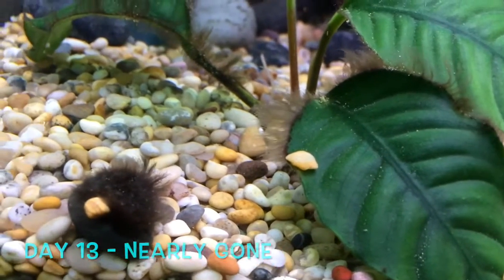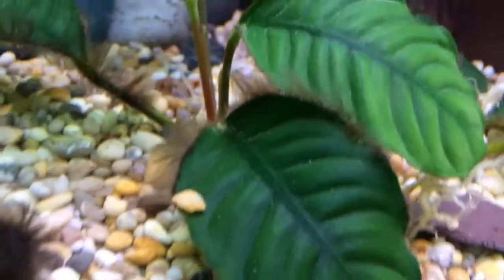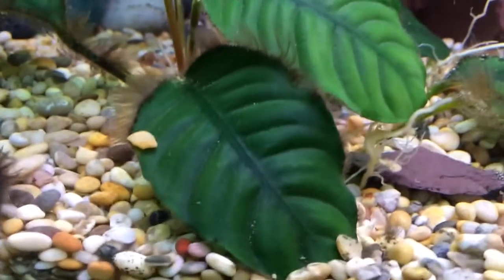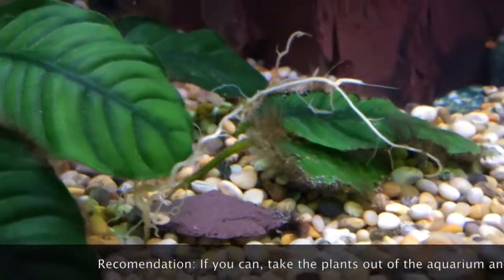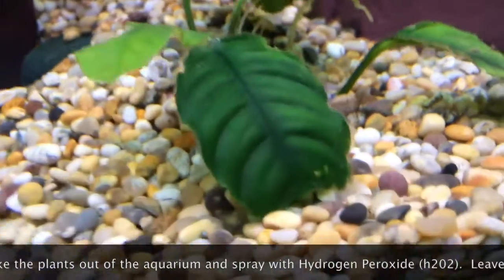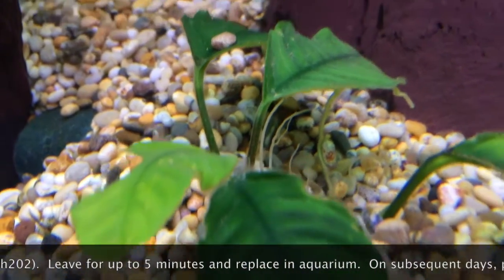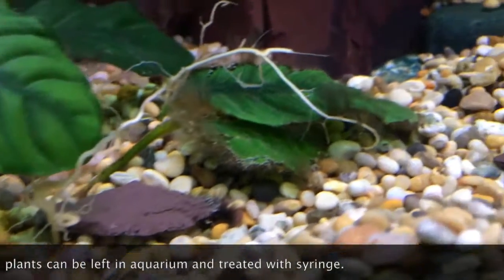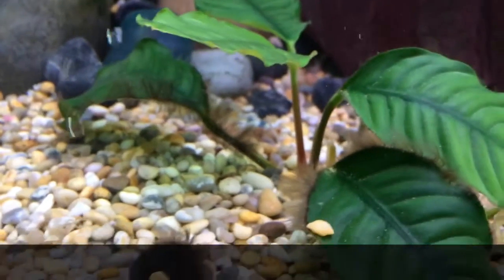Here we are on day 13. This blackbeard hair algae is definitely going — it's getting better and better every single day. This plant is looking a million times better than it did about two weeks ago. One plant is now virtually clear with only a very small bit of hair algae remaining, and the other — which was the worst of the two — shouldn't be long before it's clear as well. I can highly recommend the hydrogen peroxide treatment once a day.